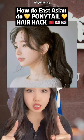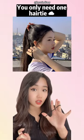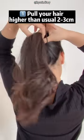How do East Asians get this perfect ponytail? Like this, this, this and this. All you need is one hair tie. Take up your ponytail a little bit higher than usual.